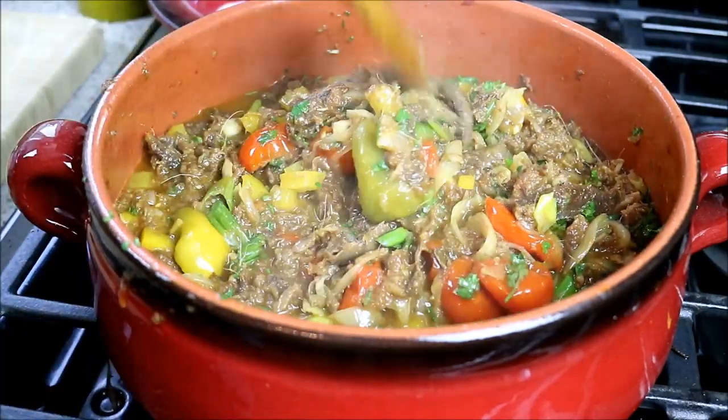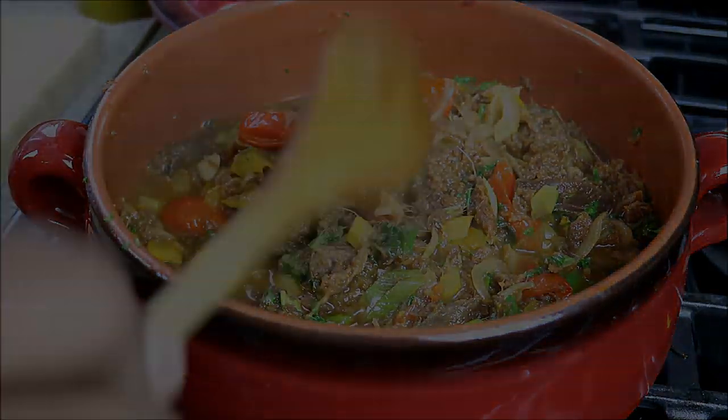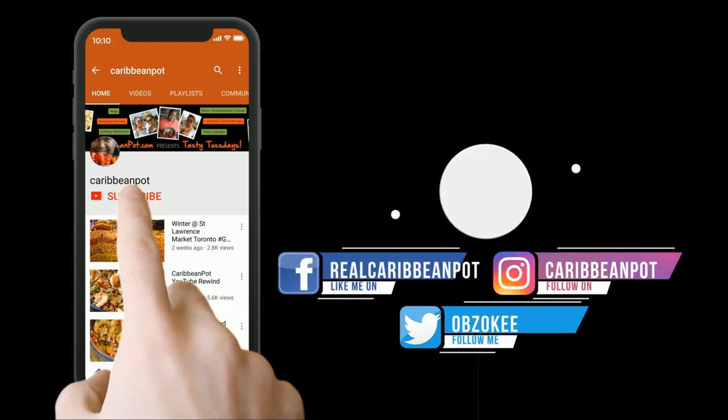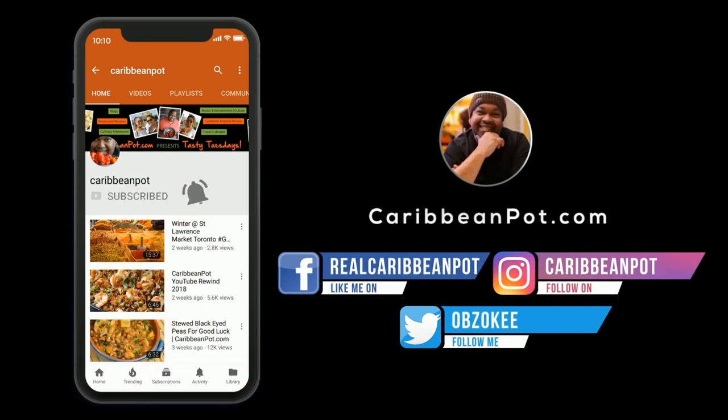Always a pleasure having you guys here in the kitchen with me. Don't forget to click subscribe. If you've already clicked subscribe, hit that bell notification. I don't want you missing out on the new videos.